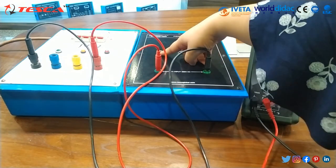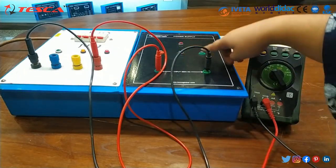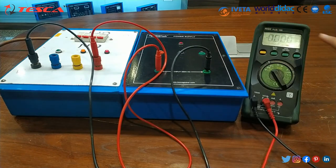Now, these are three points. This is plus 6 volt, this is common, and this is minus 6 volt. We will check the output on the multimeter.